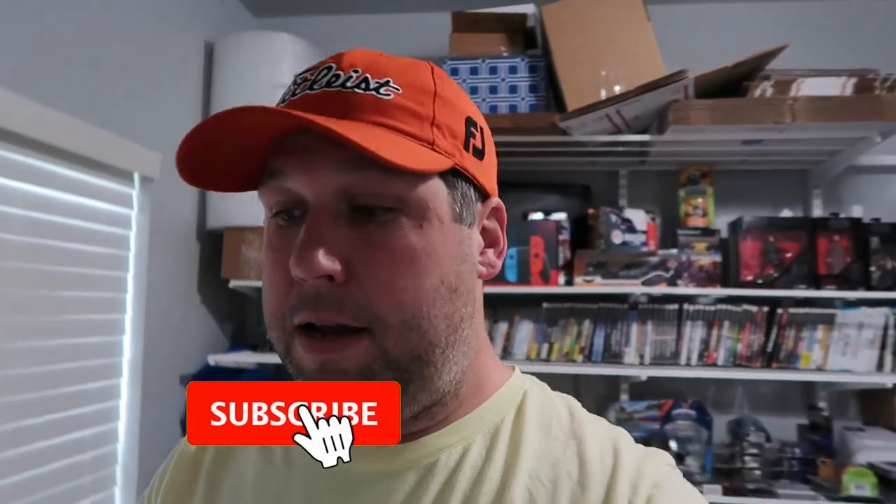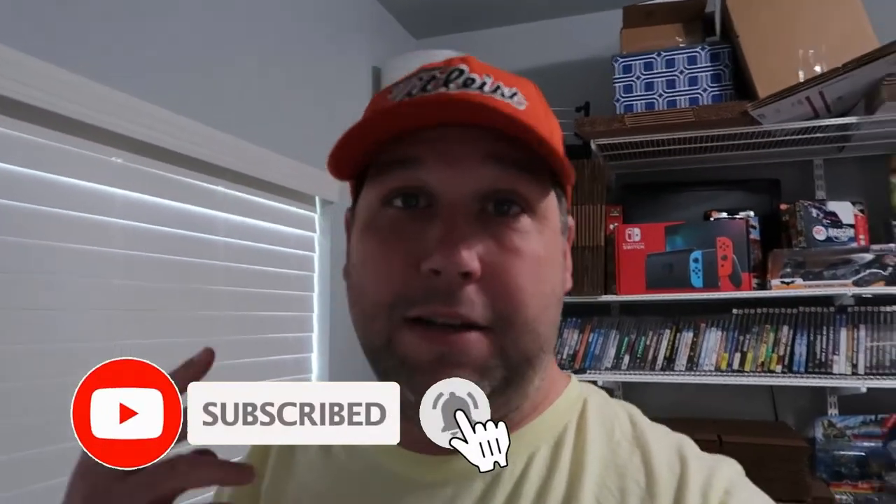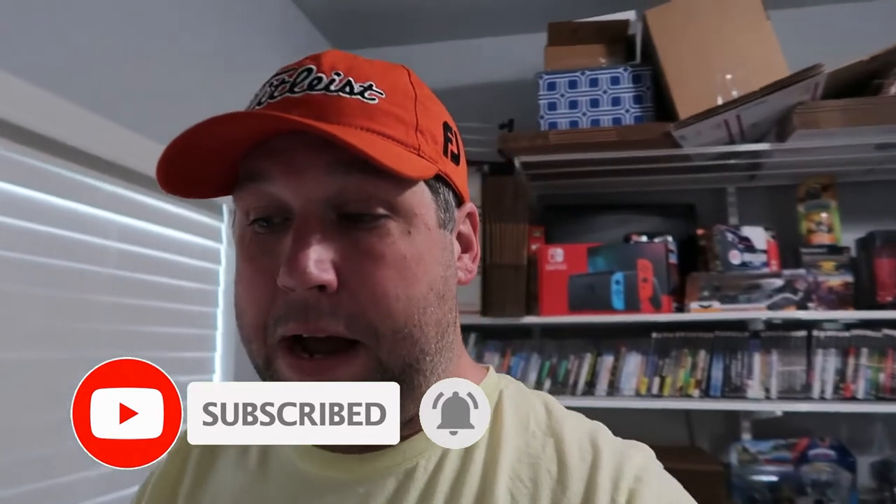Yo guys, what's up? Welcome back to another video. For those of you that are new to the channel, my name is Tyler. I'm a part-time reseller out of Texas. I go to thrift stores and estate sales - you name it - to find stuff to buy for profit and resell on eBay.